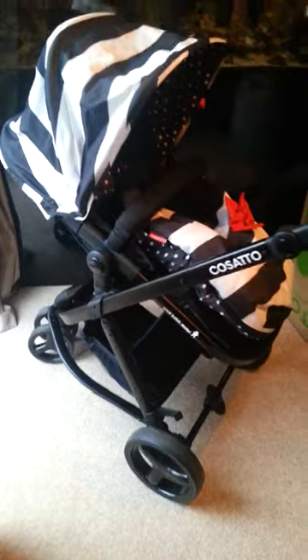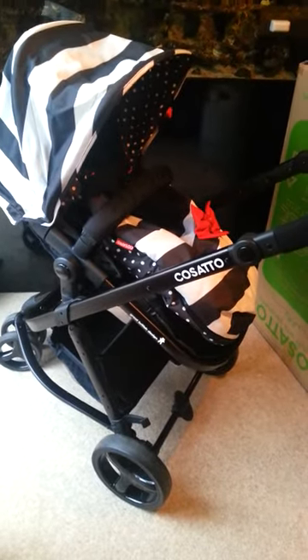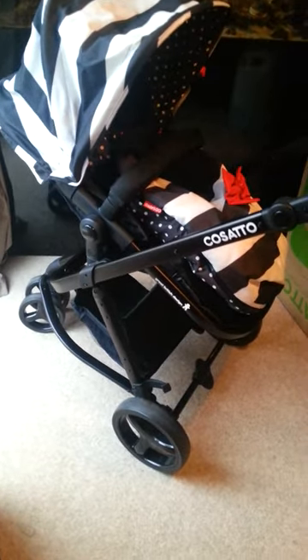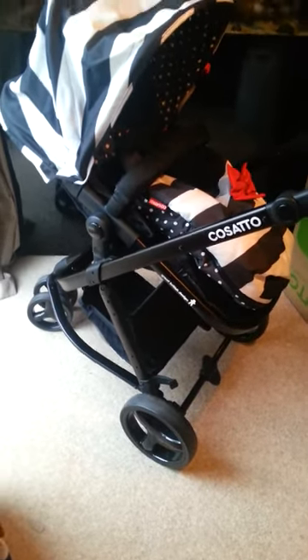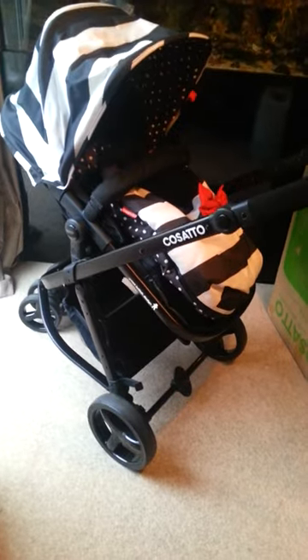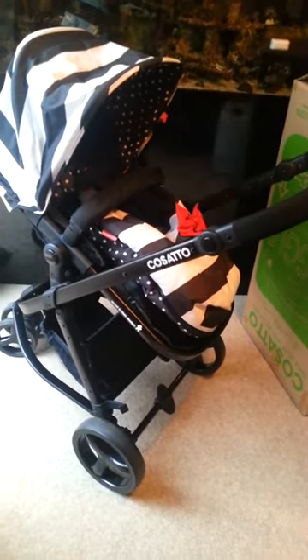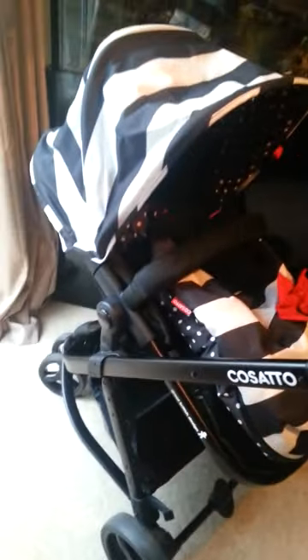Overall, it's a fantastic pushchair. It's versatile and it's got everything you need from baby to toddler. I can't find much bad about it in all honesty. The only thing I would personally prefer is to have a seat unit that is static on the pushchair so you can fold with it on, but nowadays there are not many pushchairs that do that, so it's pretty normal.